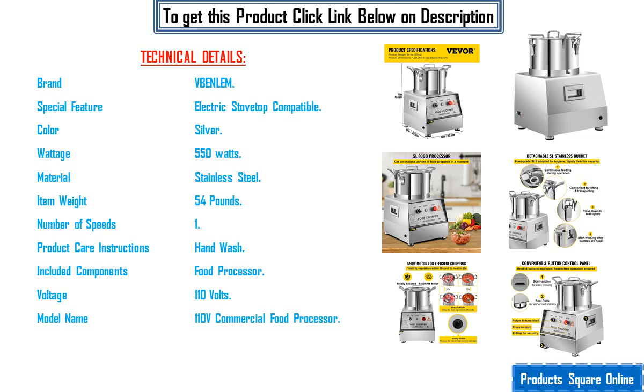Number of speeds: 1. Product care instructions: hand washing. Included components: food processor. Voltage: 110 volts. Model name: 110 volts commercial food processor.